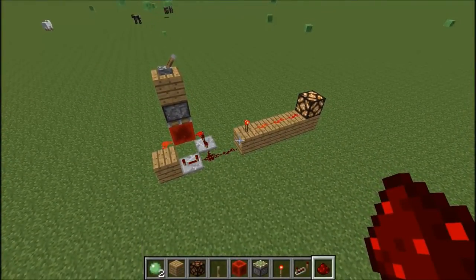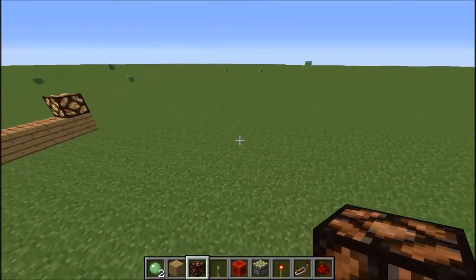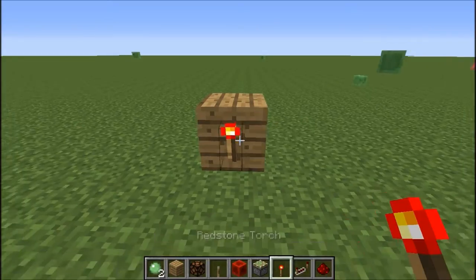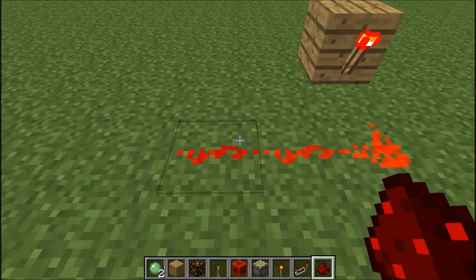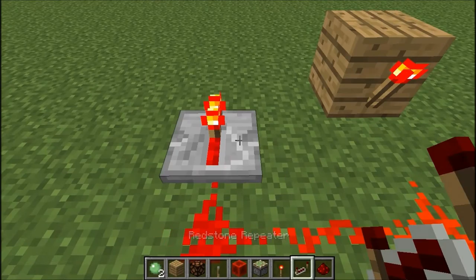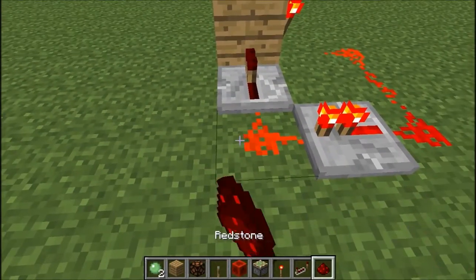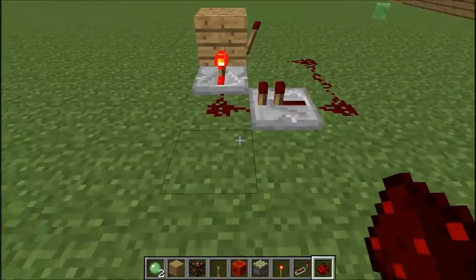Let's get started. Place a wooden plank, a redstone torch, and then three redstone going across, with a repeater facing that way and a repeater facing the wood. Now you've got your flashing repeating circuit.